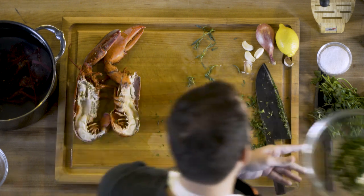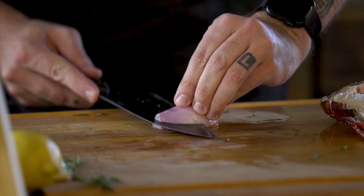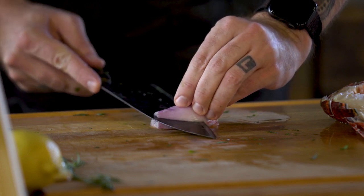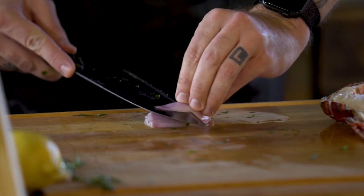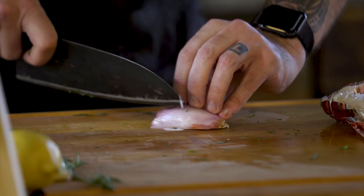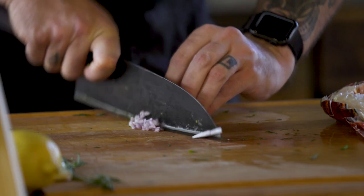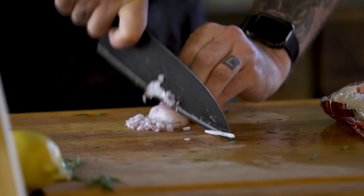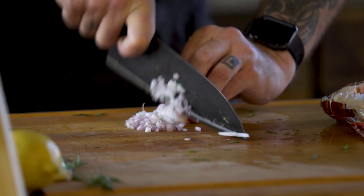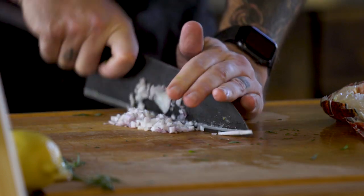So that herbs are gonna go right on top of our butter. Next we're just gonna chop up a shallot — we want to dice it as finely as possible so that when it cooks it almost disappears but gives it that beautiful shallot flavor. Then shallots, herbs, garlic, and the last thing we're gonna add is lemon. Lemon complements seafood beautifully — it's a classic for a reason because it tastes fantastic.